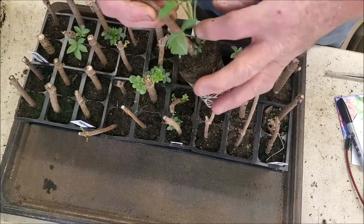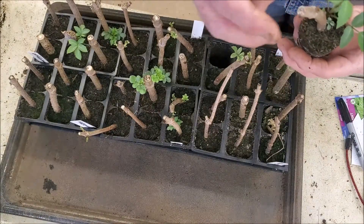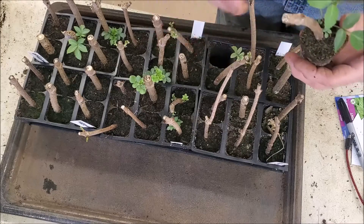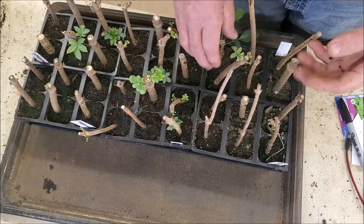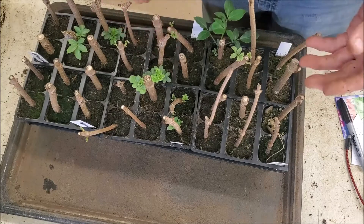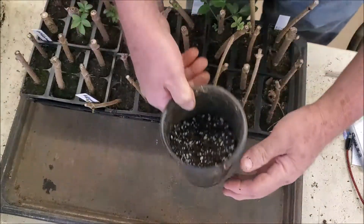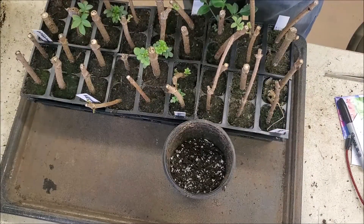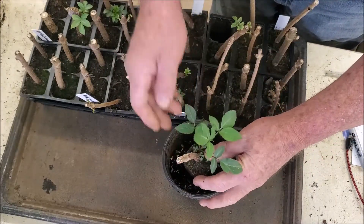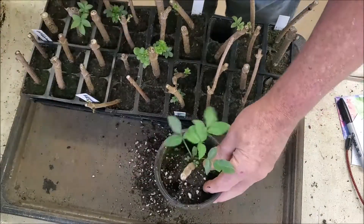You can see on this one here it's really going strong with really good roots started on the bottom. In fact, it's got real good growth on the top too. You notice it dried out on the top of this - this might have been better if it was wrapped with parafilm. Regardless, we have it as it is, and I'm going to take a pot - roughly about a half gallon - and put some soil in there and place these in it, then fill soil around them.